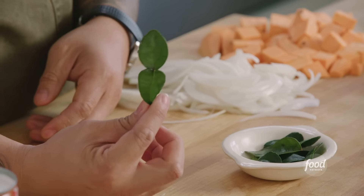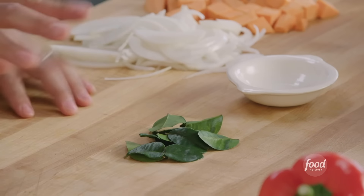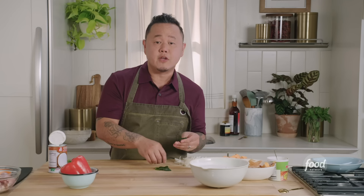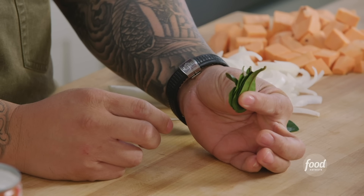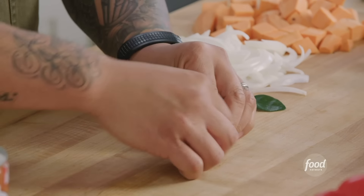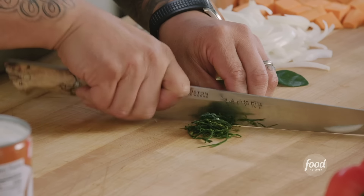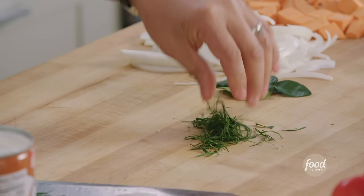New ingredient: kaffir lime leaf. You know it's a kaffir lime leaf when it looks like two leaves stuck together. This is a Southeast Asian citrus — it's a lime, and they're extremely aromatic. They have this kind of lemongrass, citronella smell. In order to unleash them, I'm going to show you a fun cut called the chiffonade. Take your kaffir lime leaves, roll them into a nice tight parcel, and then do a very fine slice. I want to get them into the thinnest strips possible so they release all those essential oils and don't get tough on your teeth.